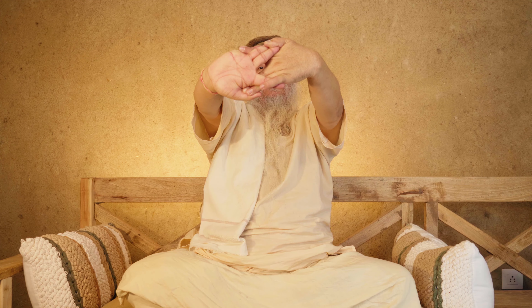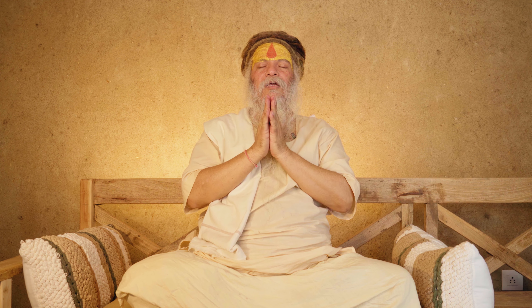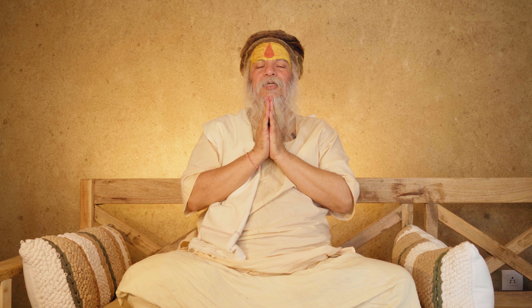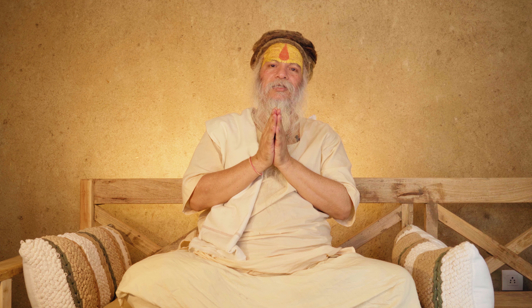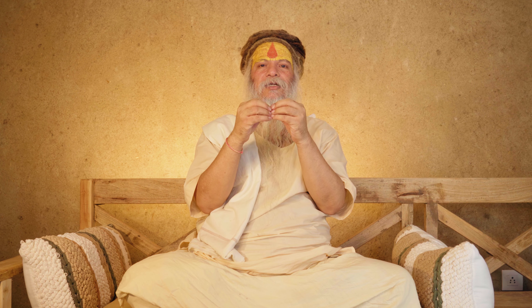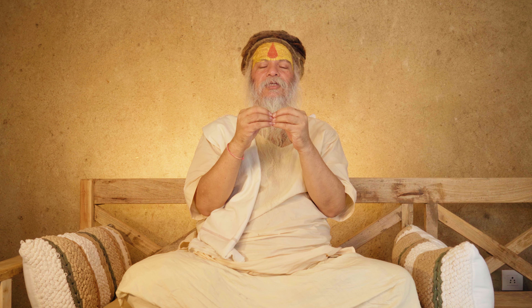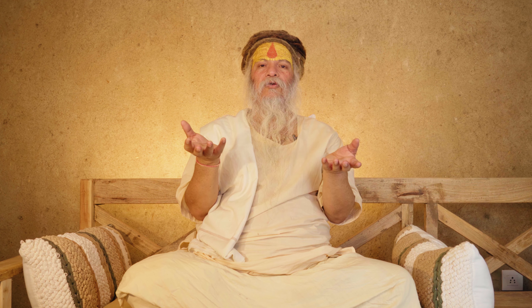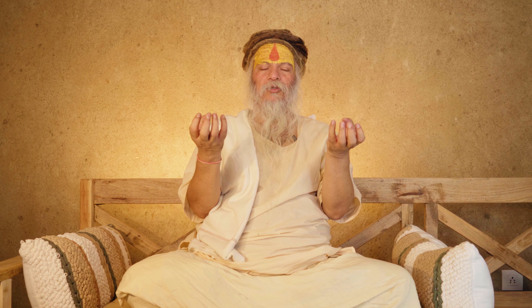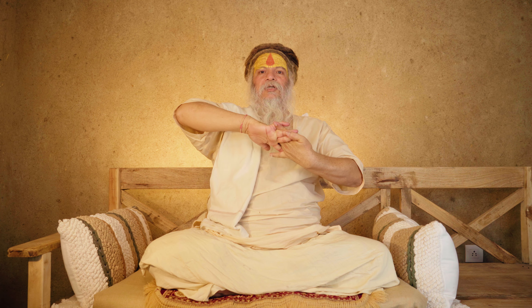You can make this mudra and then meditate on or remember any goddess or god. When you are worshipping any goddess or god, when you are worshipping Guru Govind, if you make this mudra and look through it, a deep connection is formed between the two of you — an attraction is formed, and that attraction brings you near your chosen deity, or the goddess or god you are worshipping or at whom you are looking. The goddesses and gods have their energy and power, and when you look at them through this mudra, you attract and receive that energy and power.